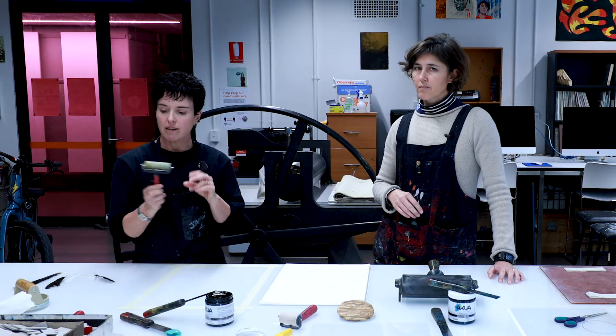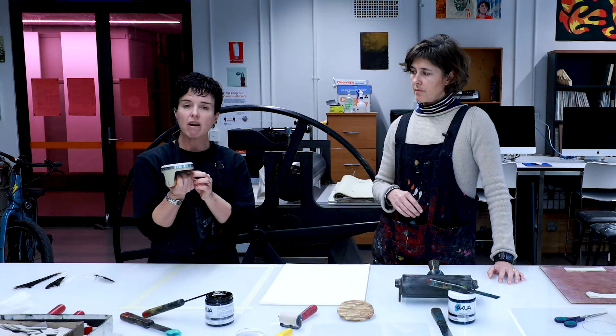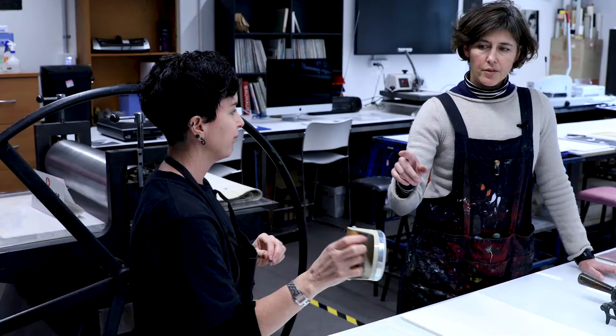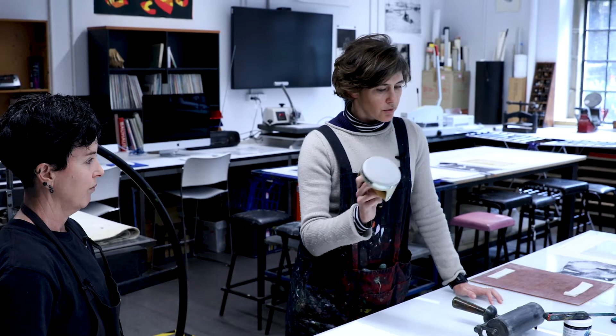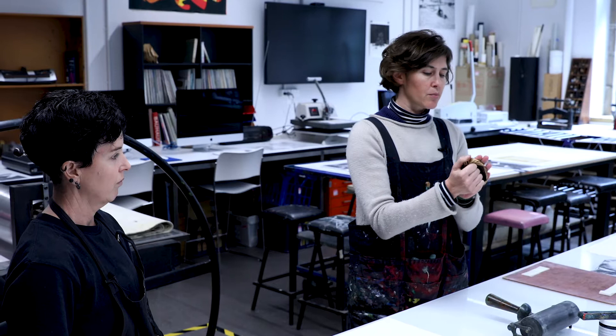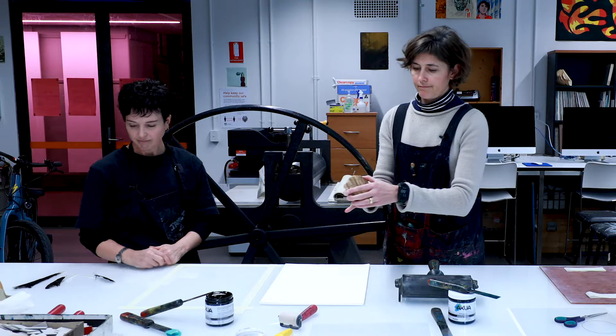I've got a couple of different sizes that we'll be using today. The other thing you'll need is a barren. These barrens are used to take the ink from the slab and put it onto your paper. You can buy one from an art supply shop and it is reasonably inexpensive, but if you don't want to, you can use the back of a wooden spoon. We also have this bamboo barren, which is really inexpensive. Really it's just something smooth and hard that you can apply pressure with, so instead of using a press, you're using the pressure of your hand.